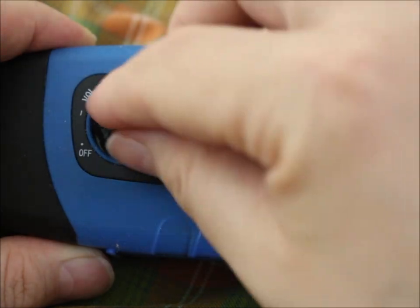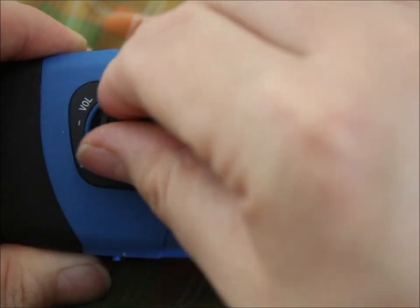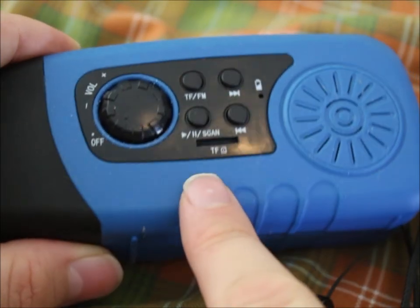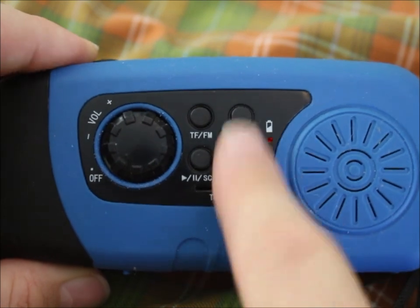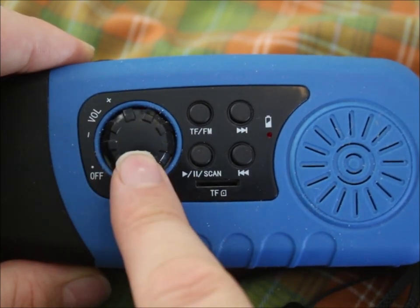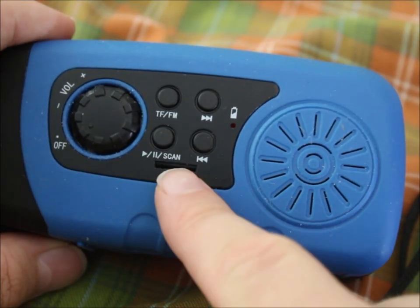You turn the radio on simply by rotating the volume control, and you'll see a little blue light. It has a little micro SD card slot, a scan button, and forward and backwards controls. I like the manual volume control.